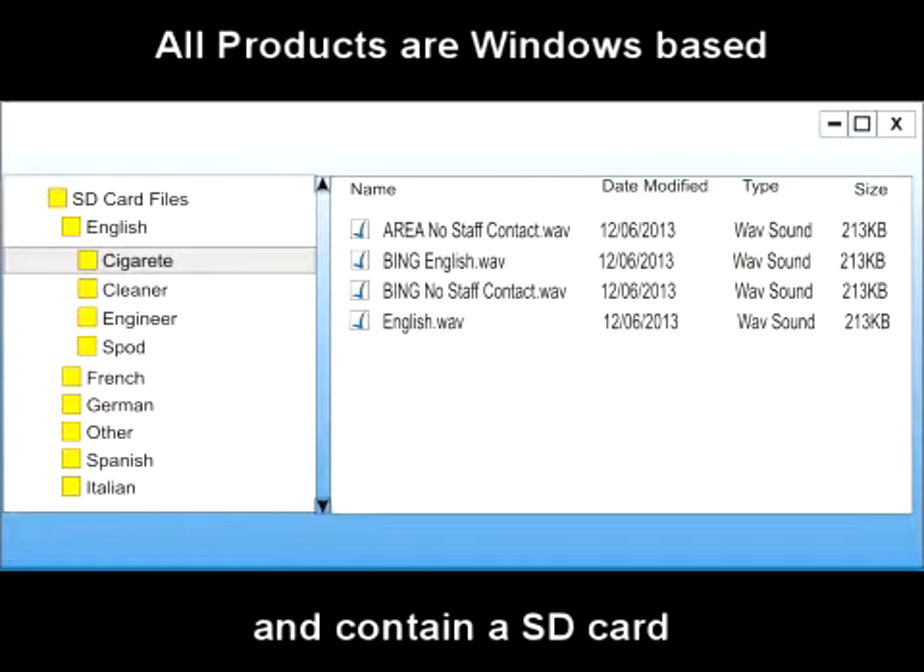All SDEvolution products are Windows-based. Simply record a file on any PC running Windows and copy and paste it into the appropriate folder on the SD card.